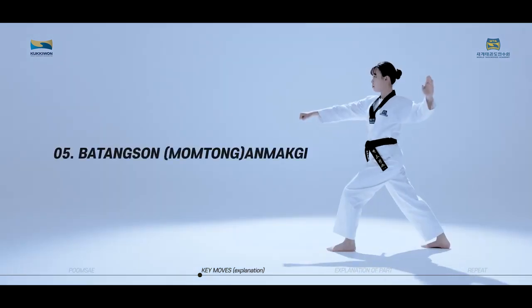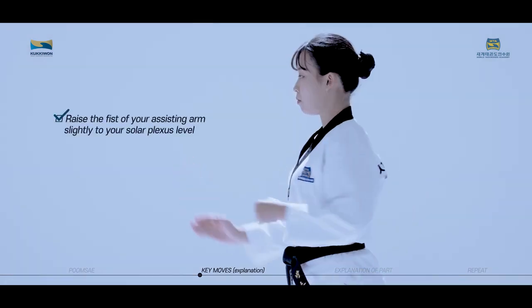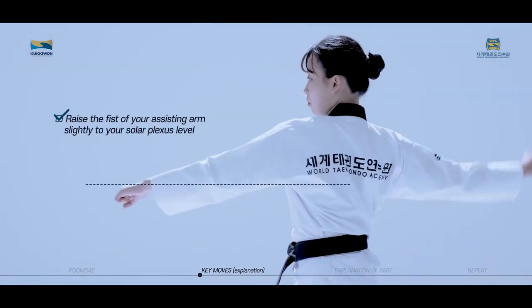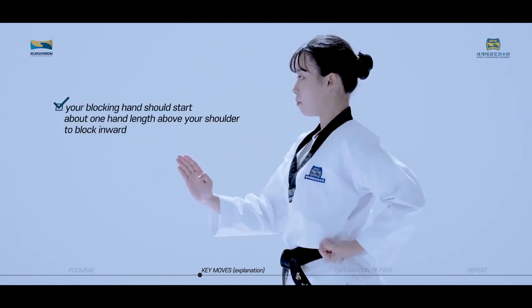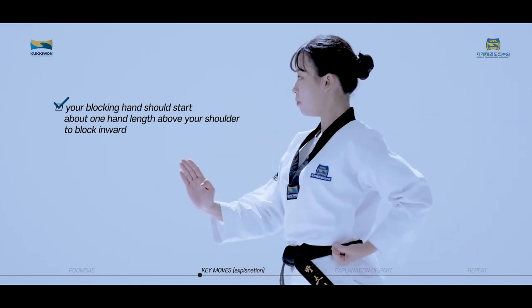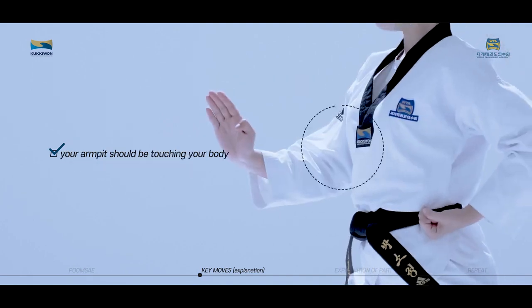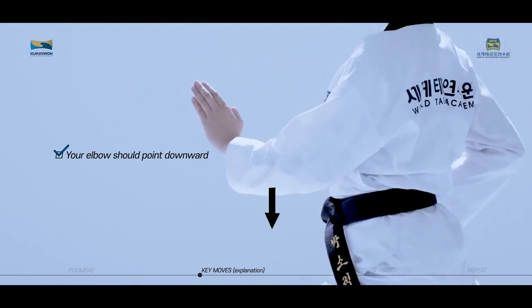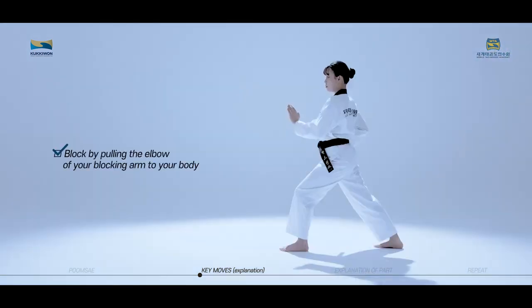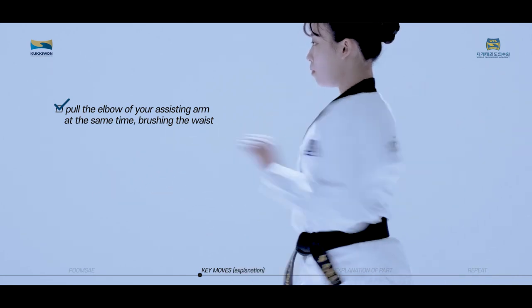Batangson Anmaki is a technique used to block and defend the torso inward by using the palm of your hand. Raise the fist of your assisting arm slightly to your solar plexus level. Your blocking hand should start about one hand length above your shoulder to block inward. When blocking, the palm of your hand should be placed in front of your solar plexus, and your armpit should be touching your body. Your elbow should point downward. Block by pulling the elbow of your blocking arm to your body, and pull the elbow of your assisting arm at the same time brushing the waist.